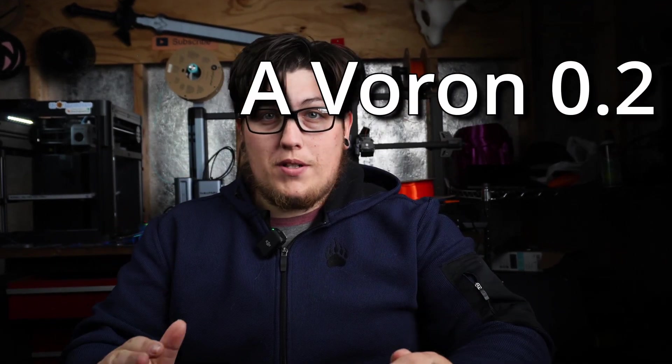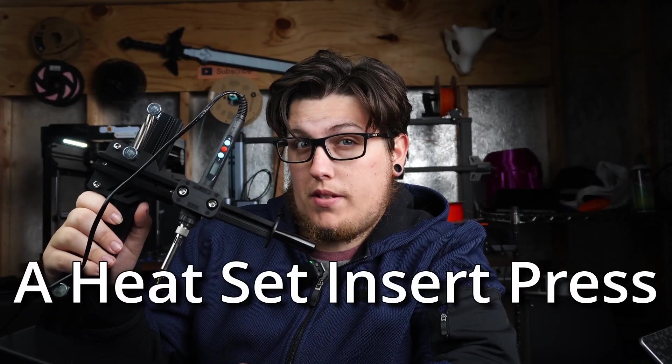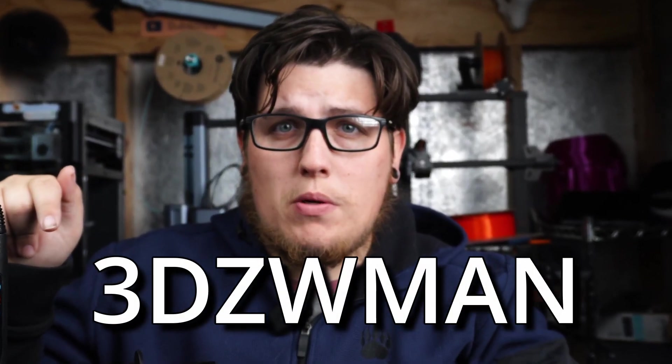What's up everyone, I hope you're having a fantastic start to your week. This week we're taking a look at something a little bit different. If you've been following along on Twitter, community posts, or last week's live stream, you'll know we're building a Voron V0.2 kit provided to us by Fisek. What better excuse to buy a new tool? This week's new tool is a heat set insert press — made by 3DZwman, picked up on Amazon for fifty dollars.